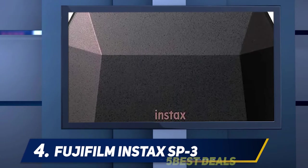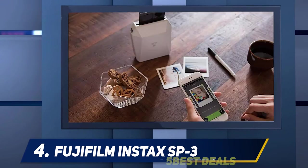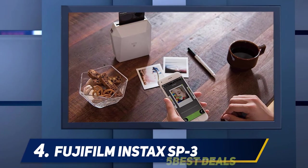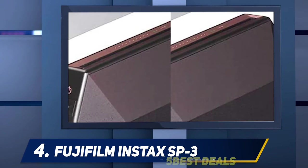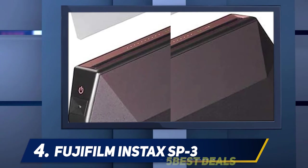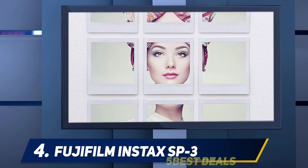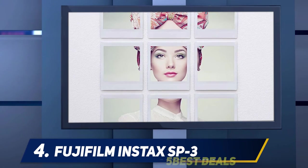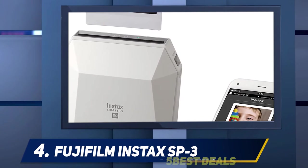At number 4, the Fujifilm Instax Share SP3. When we reviewed the Fujifilm Instax Share SP2 last year, we had one big complaint: print size. The wireless printer, which uses the Instax Mini format, does a great job converting digital images to instant prints, but Instax Mini is — well — mini. The SP3 leverages the new larger Instax Square film format and isn't much bigger than the SP2, priced the same as the SP2 was at its introduction.